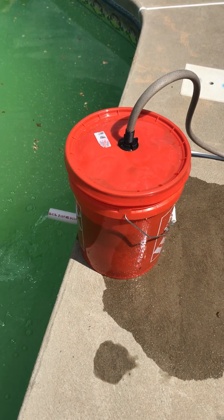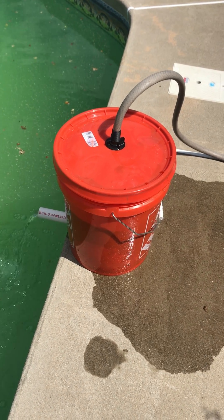I'm going to let this run for a few hours, maybe overnight, and see what happens.